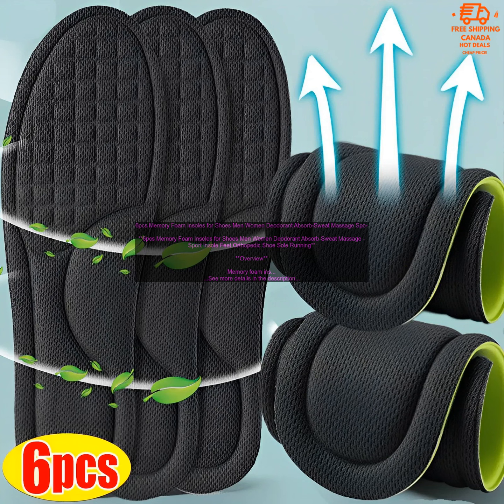When choosing memory foam insoles, there are a few things to keep in mind. Make sure to choose insoles that are the correct size for your feet — the insoles should fit snugly, but not too tightly. The shape of the insoles should conform to the shape of your feet; look for insoles that have a deep heel cup and arch support.